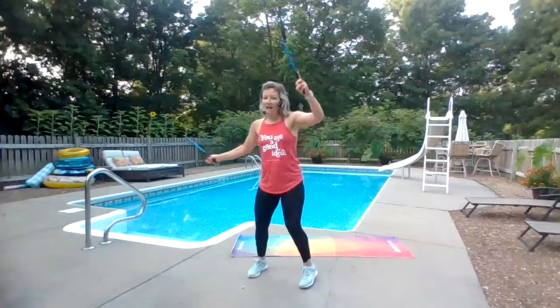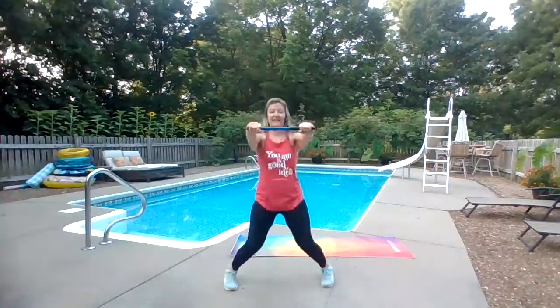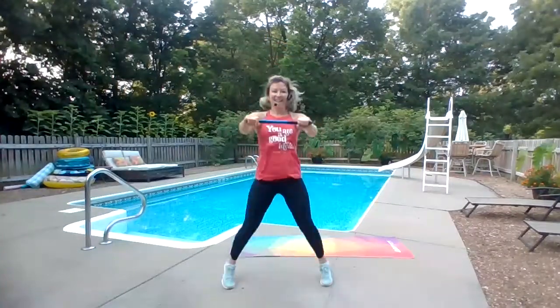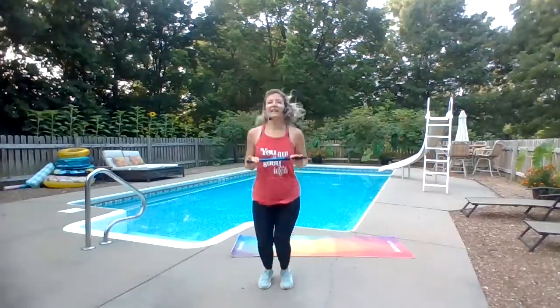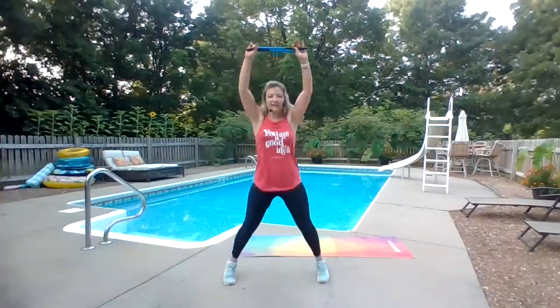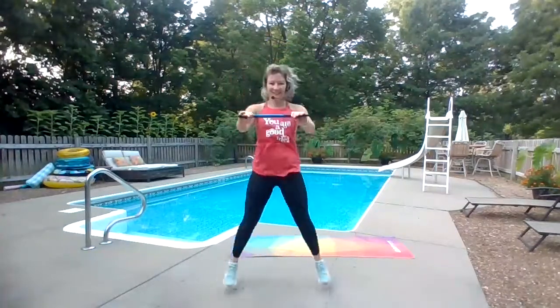We're gonna finish with jacks — you know it, right here. Pick it up, pick it up, keep going, almost there. Let's do four more — four, three, two, one. Good job!